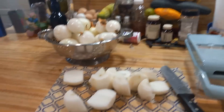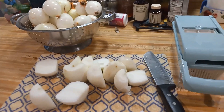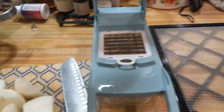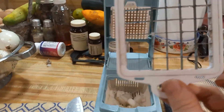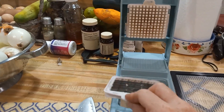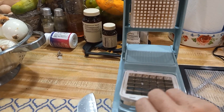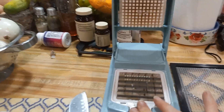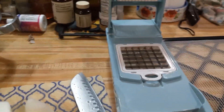I got my onions washed and got some of them with the ends chopped off. I like to cut mine in half so they fit better into the chopper. Then I'll put an onion in here and just smash it down — it chops it up for you.